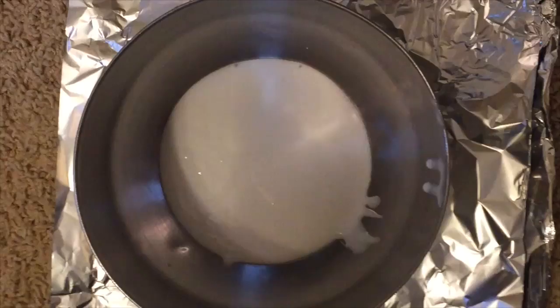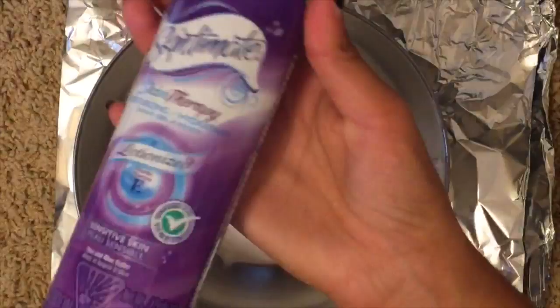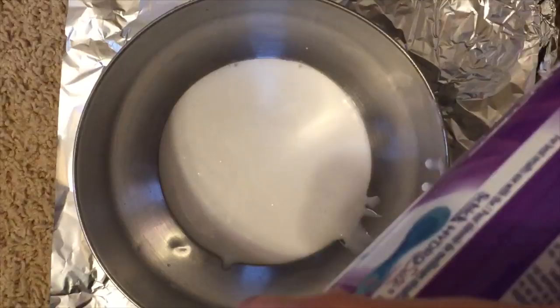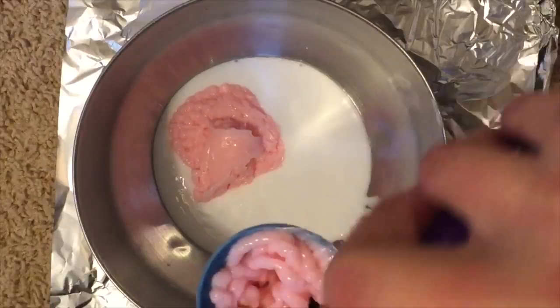Your next step is to take your shaving cream — it can literally be any shaving cream you have. You're going to take half a cup of shaving cream and put that into the bowl. Since I had a one-fourth-cup measure, I had to do it two times. You just want to have the same amount of shaving cream as you have glue in your bowl. At this point it literally looked like guts.